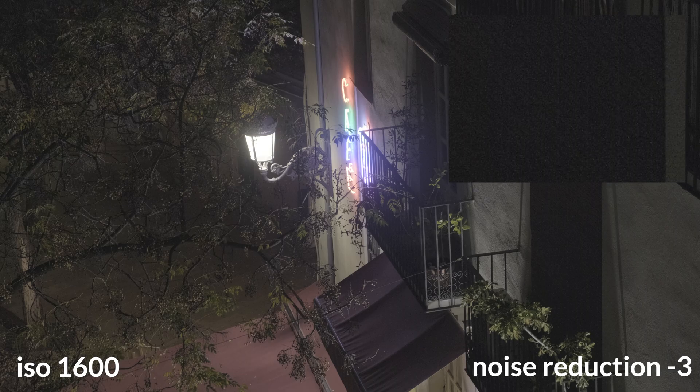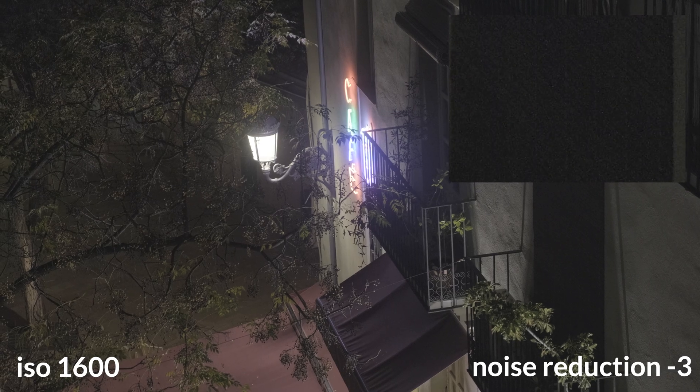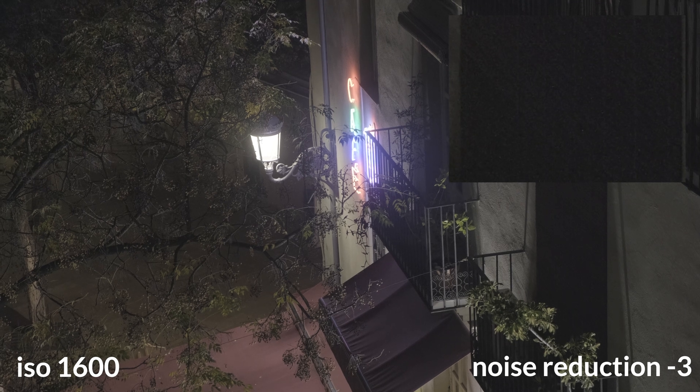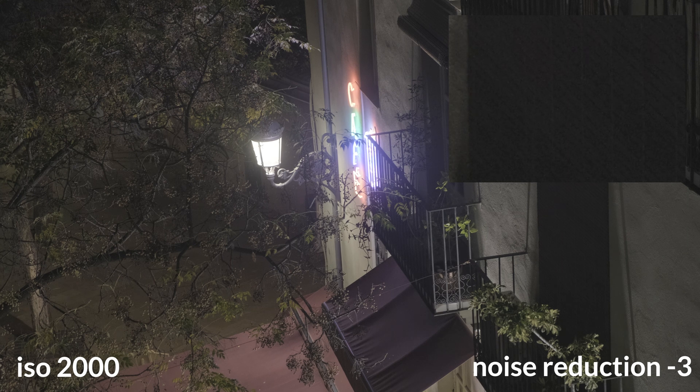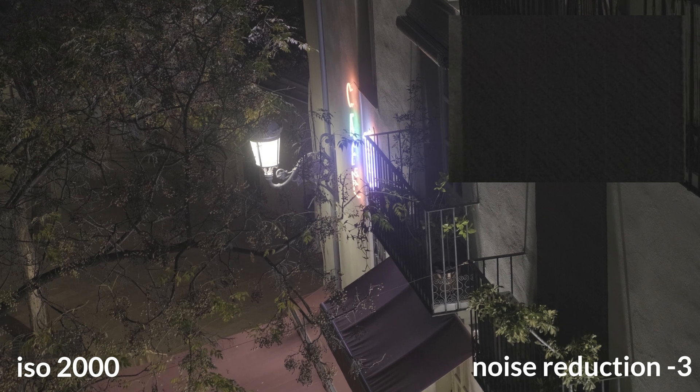So when recording in low light, you should use ISO 2000 or higher. This is an automatic feature of the Fujifilm XT4 and works only in F-Log — it doesn't work in the Eterna profile, for example, as you can see in the last clip in this video.